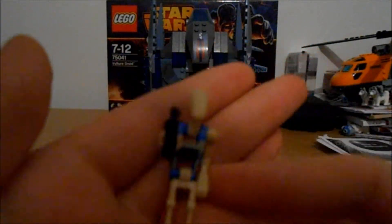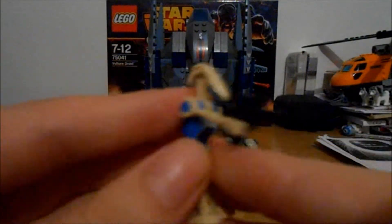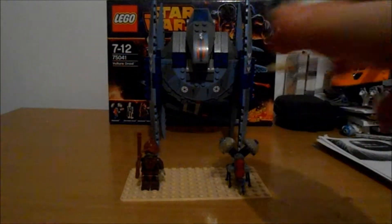We also have a standard pilot droid, with the little yellow bit on there — or the tan bit on the blue — but he has nothing special about him. He has the smaller blaster.